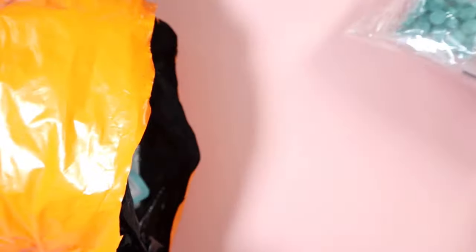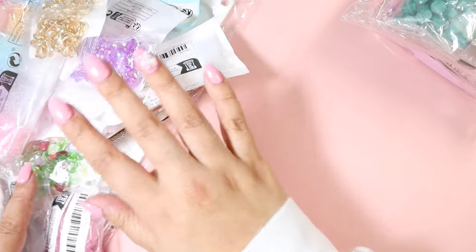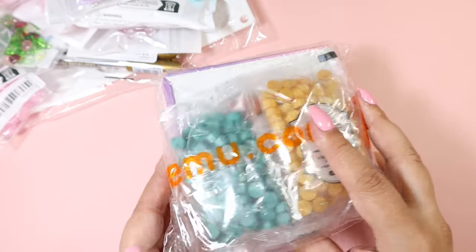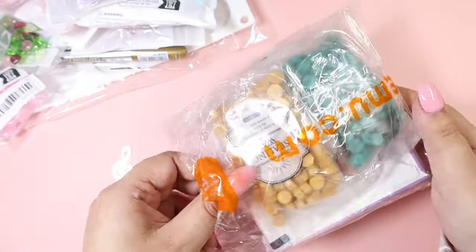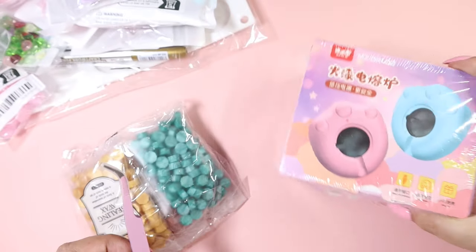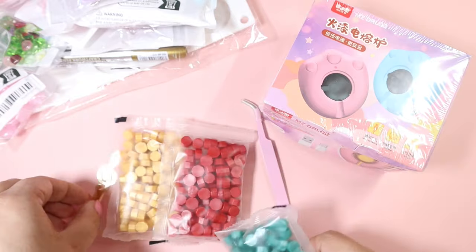There's a variety of things in here, all crafty related. I'll take everything out of the bag — it comes shipped like this and I've never had an issue with any item being damaged, so everything has always arrived perfectly. Let's look at this first because it's really big. This is one item — it's an electronic wax seal warmer. It's actually a bundle that comes with a bunch of different things; I thought you would just get this but it looks like you get a lot more.